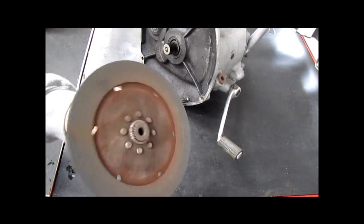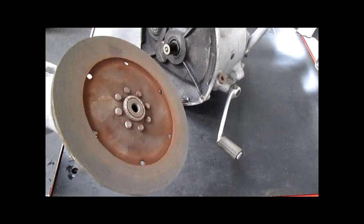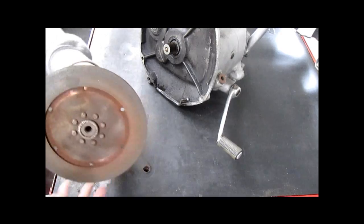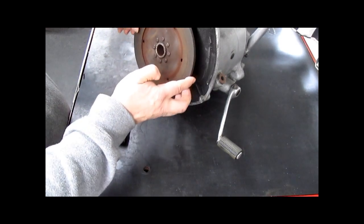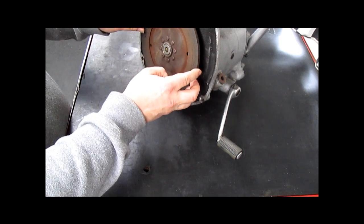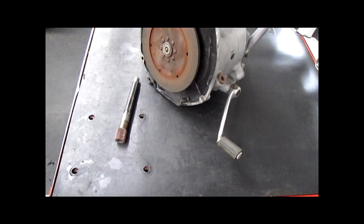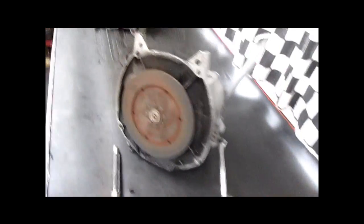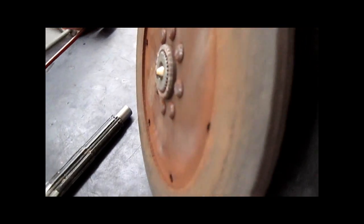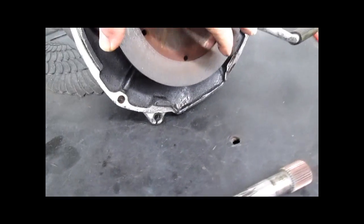If you see here, the clutch splines made up perfectly. When this disc is on the transmission, it sits here — this is flush, full contact. It utilizes all of the splines, all of the splined material.